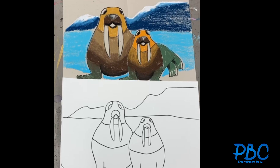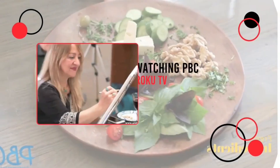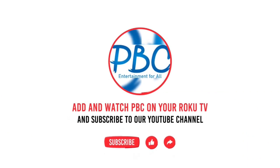So these are the two walruses that we did the drawing of, and it was pretty easy. Hope you do it and enjoy it with your children. If you like our drawings, please like our videos and also subscribe to our channel. Thank you and hope to see you again — thanks for watching, drop a like, leave a comment, and don't forget to subscribe to watch more videos like this.